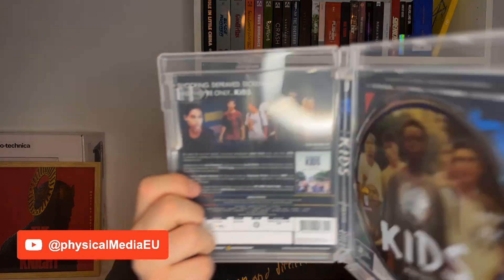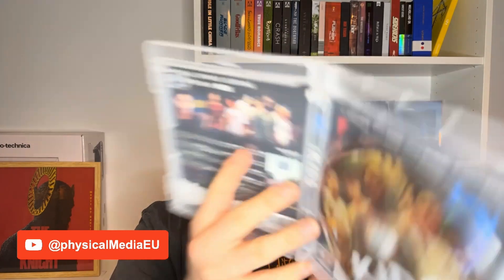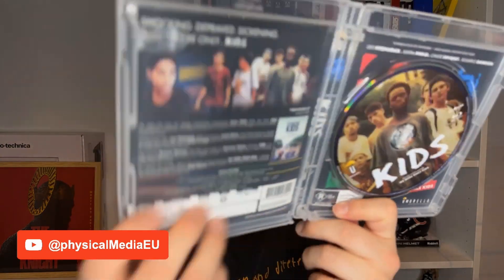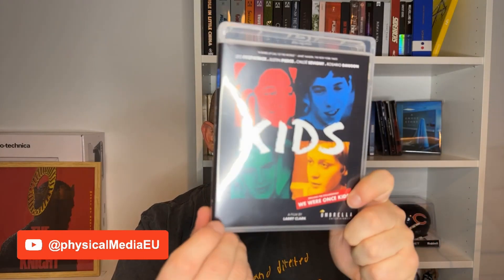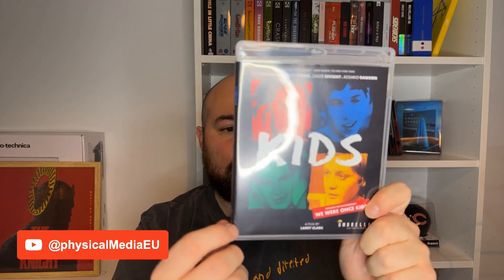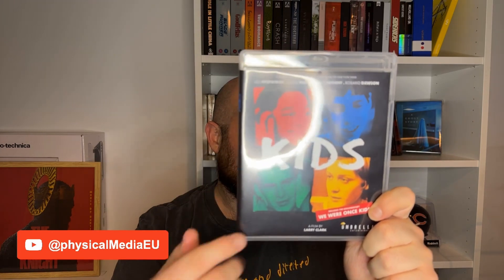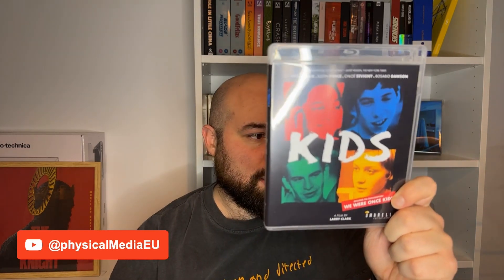That's because it's a reversible cover — down here it has the age restriction, while on the cover you don't have it. So when you buy it, it comes with the badge on the front. But of course I flipped it and got the clean cover here.